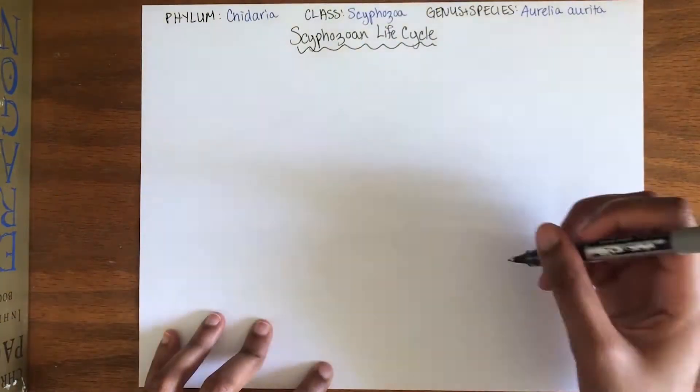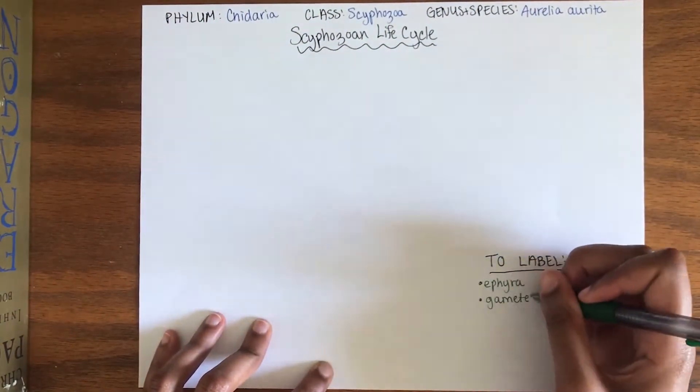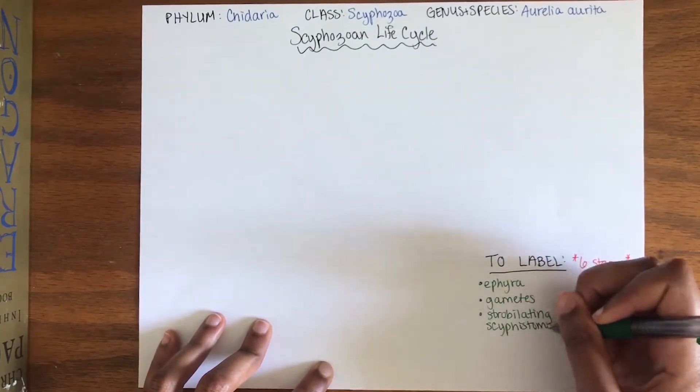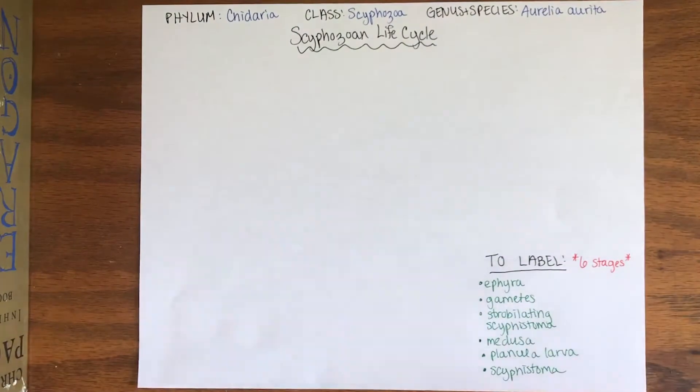We are going to split up the life cycle into six major stages: the ephyra, gametes, strobilating scyphistema, medusa, planula larvae, and scyphistema.